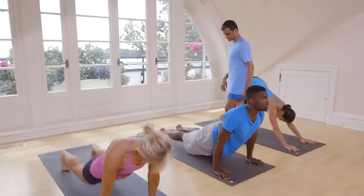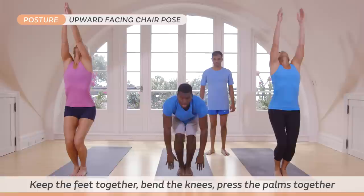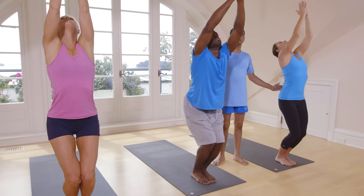Inhale, jump or step forward. Bend your knees. Hands up. Look up. Breathe. One, two, three — breathe five times here. Four, five. Exhale.